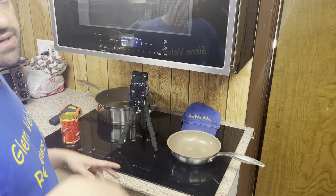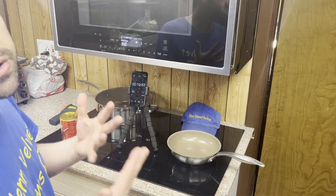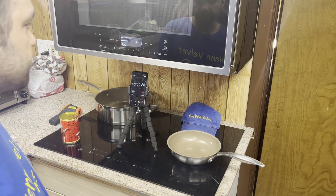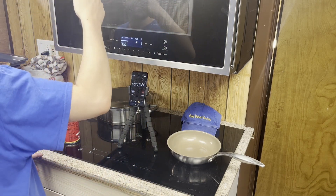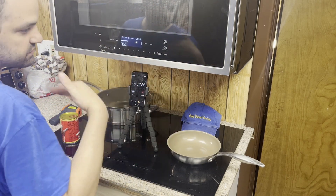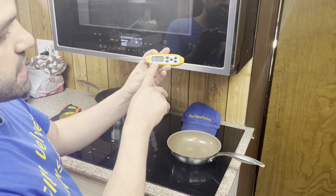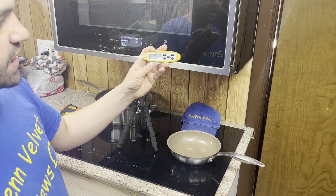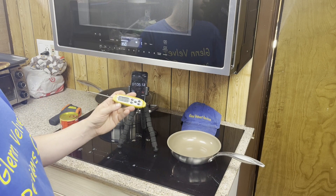I'll do a power meter next time to see how much electricity it takes to heat up the oven. I didn't do it this time because last time the meter melted and I was very upset — that was $40 down the drain. My ambient air temperature is 78°F, just so you know what I started heating the oven at.